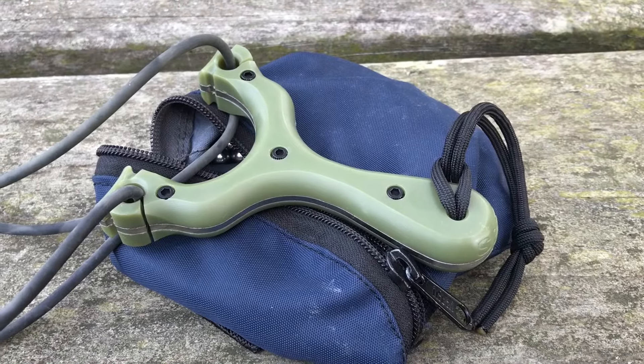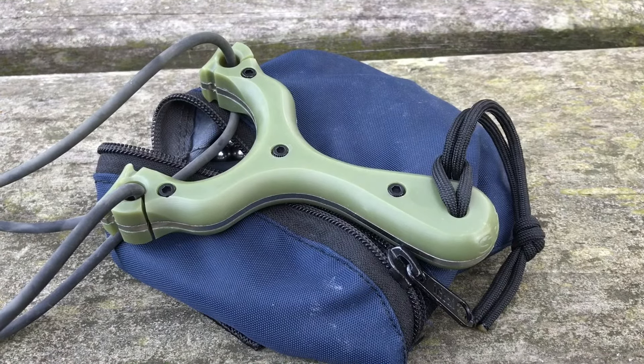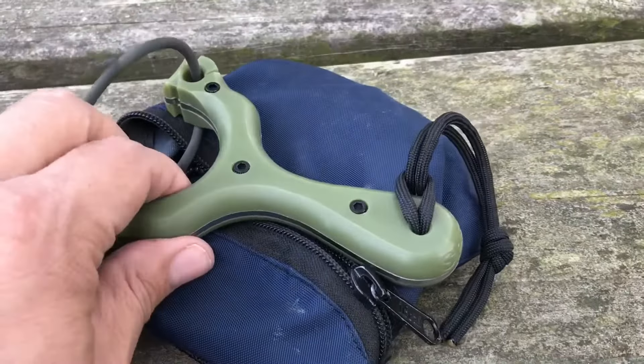Hey, what's going on YouTube? Today's slingshot is my SPS from Performance Catapults. That's right.